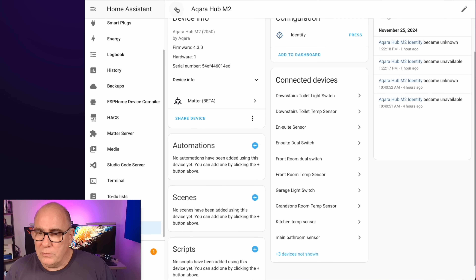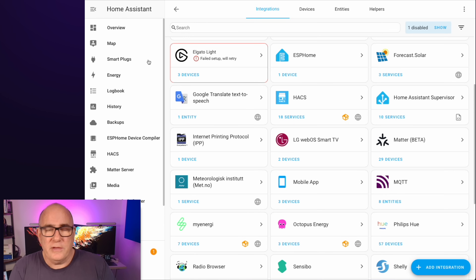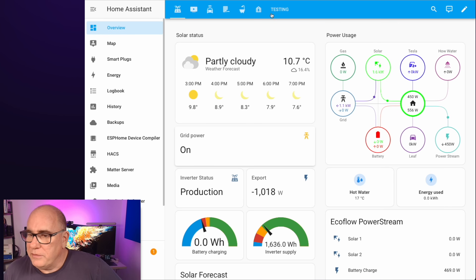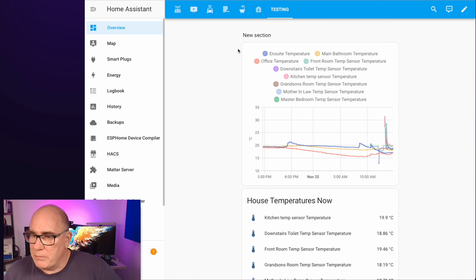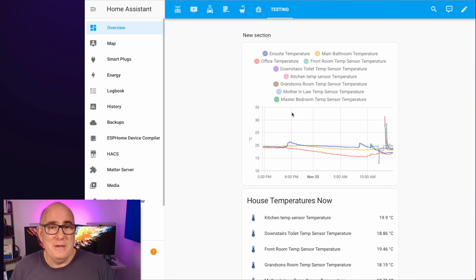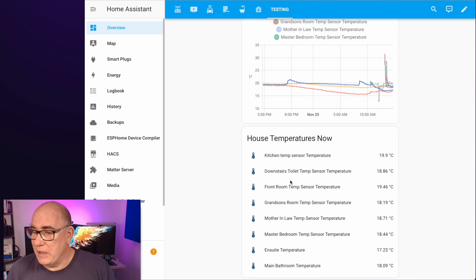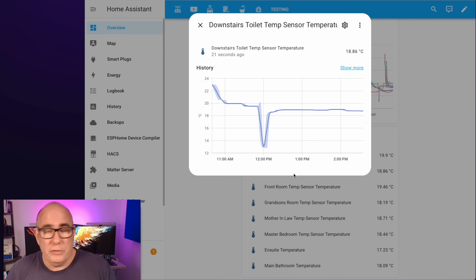If I head over to my Aqara hub M2 you'll see all the different sensors coming off that hub — I've renamed them all to match the different rooms. Now that we've got them all into Home Assistant, it's a really simple case to set up a graph, which I've done here on a testing dashboard. You can see all the different temperature sensors around the house. Ignore the big spikes — that was how I identified each sensor, because the serial numbers are printed in such small text on the back I couldn't read them, so I just held them in my hand for a few seconds to spike the temperature and identify each one on the graph.